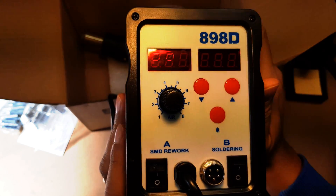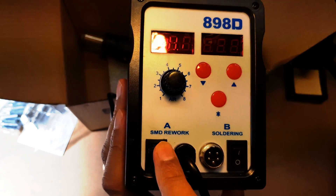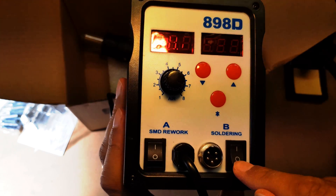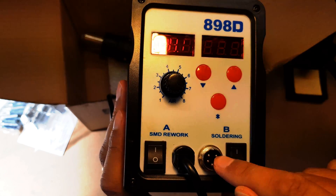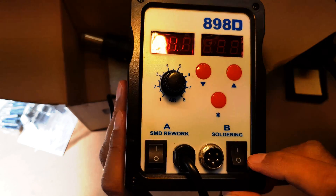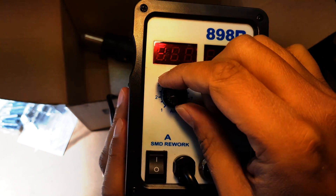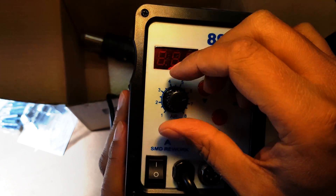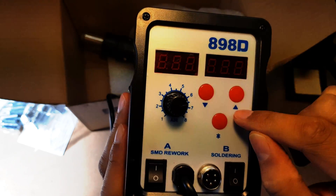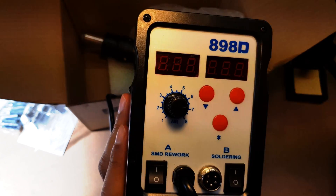It's got a direct connection to the station itself. There are a few things on here: one to turn the hot air gun on and off, one to turn the whole solder on and off, and a connector — it doesn't look like an XLR, looks like a different type of connector. You can readjust the air gun's temperature and then we've got the same for the soldering iron.